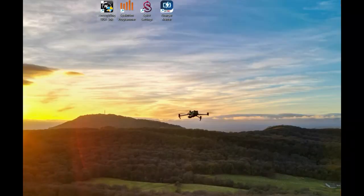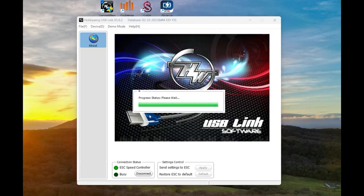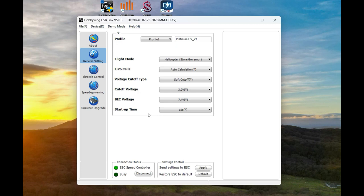We open up the Hobbywing software with the helicopter powered up, prepared, and connected to the transmitter. Just wait for it to come in. And there we go - you've got the panel on the left-hand side with all your different settings.